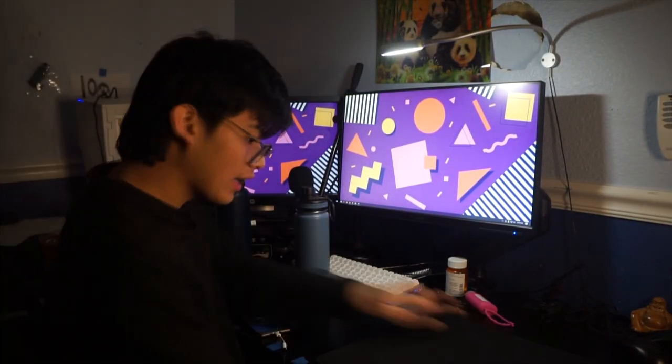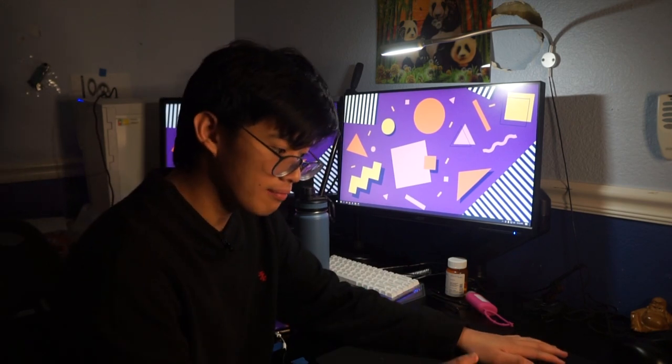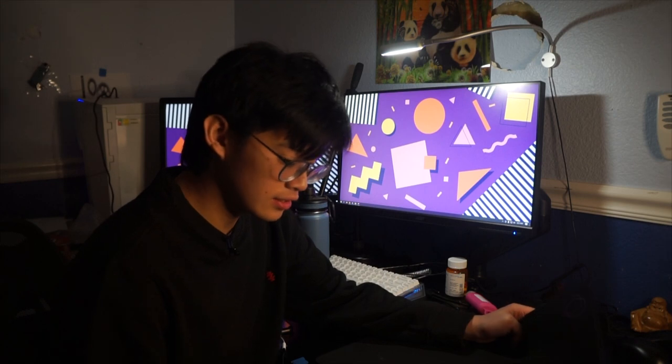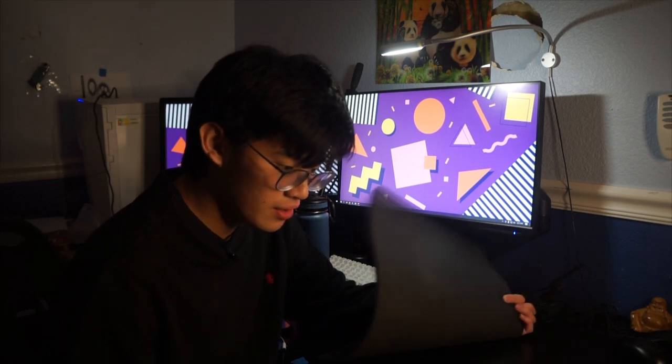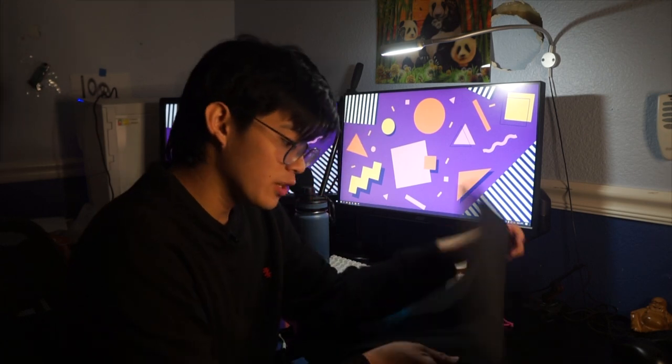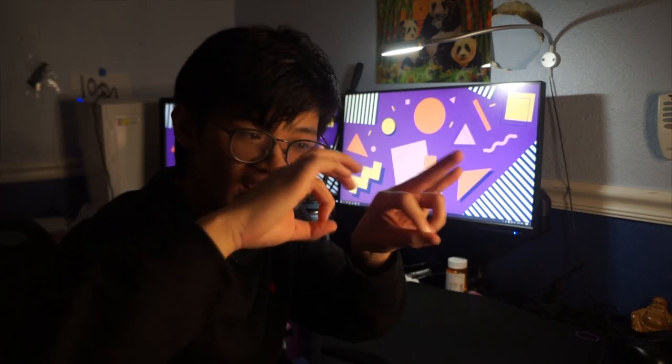That was not worth it at all. Hey gang, before this video starts, if you could subscribe that'd be really awesome. I'd really appreciate it because currently all of this is coming from my very small bank account, which is not growing — in fact it's shrinking a little bit from all the stuff I'm buying. So I'd really appreciate if you hit that subscribe button.